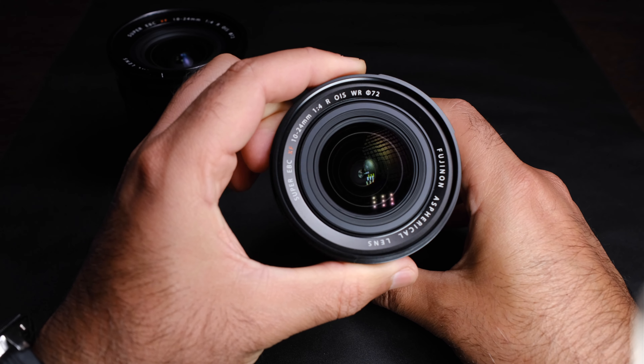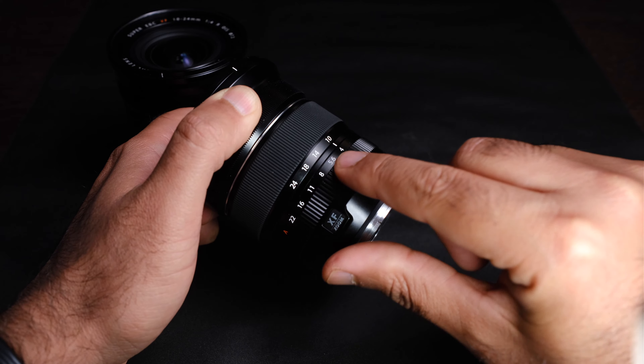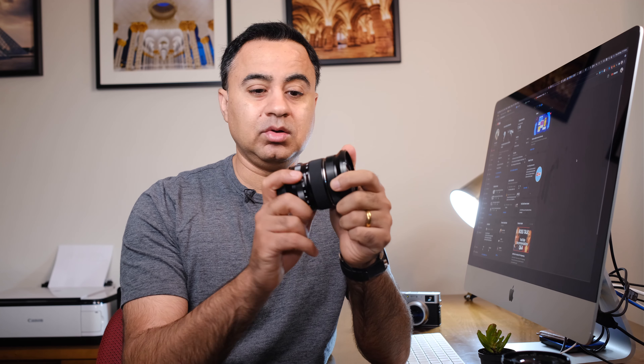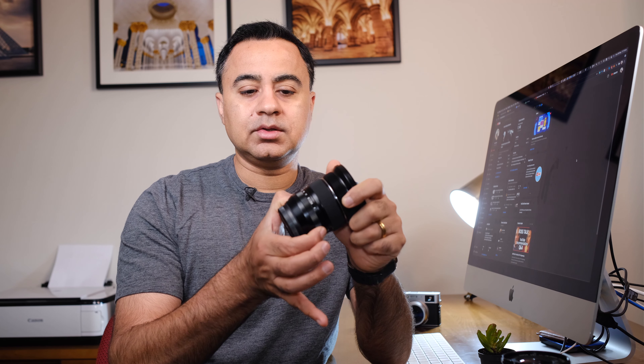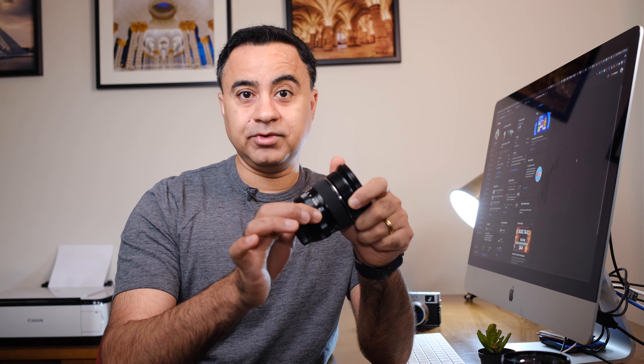The Mark II addresses some of these aperture ring related concerns. The aperture ring is firmer. You have the demarcations on the lens from f22 all the way to f4, and in order to move to aperture auto priority, you have to depress this button and then turn the aperture ring. Once locked, it will not move back to any fixed aperture setting on its own, even if knocked around while in use — it's a locking mechanism. To bring it back to manual aperture, you press the button and move it to the desired aperture, and it's then free to move within the range of f22 and f4. The ring is much firmer in this design as opposed to the old Mark I — that's an improvement.